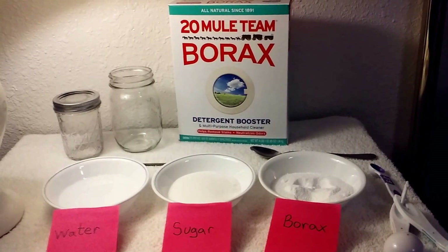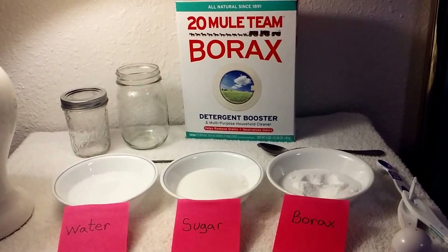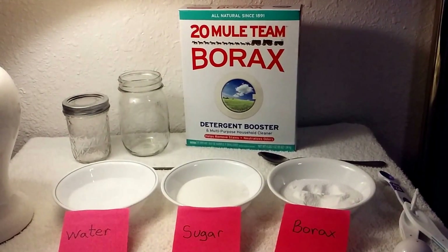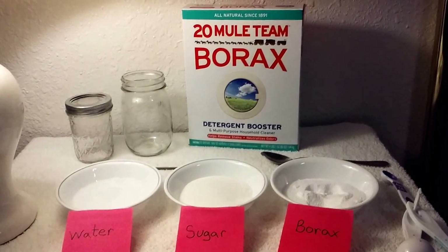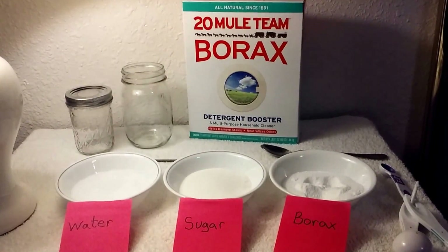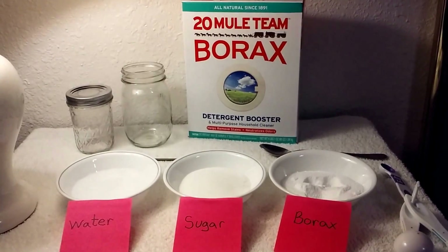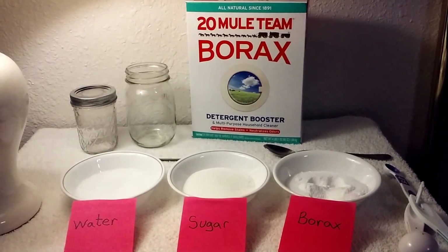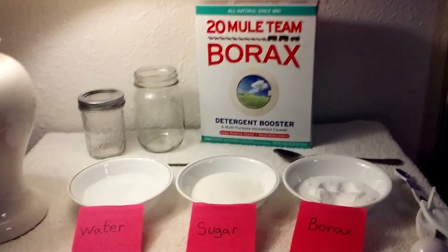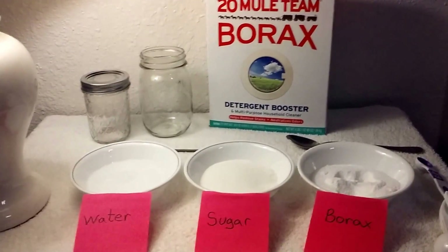People do mix borax in small amounts and ingest it with amazing results for arthritis. Some research shows that very high percentages of people with chronic arthritis are helped with it, because the body needs boron — the element boron — which is in these minerals. My point is that it is a safe product to use.